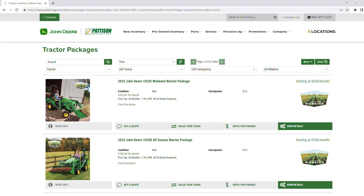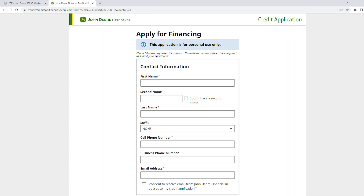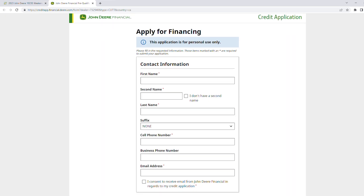You can go on patersonag.com and there's an online credit application. You can go out there, get pre-approved before you even come into the dealership, and it's quick and painless.